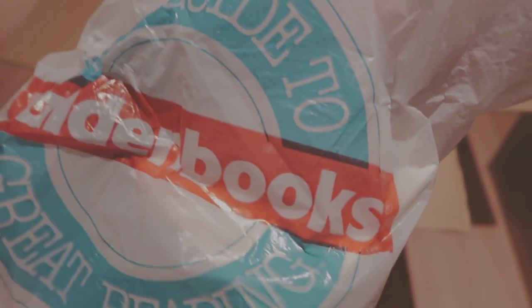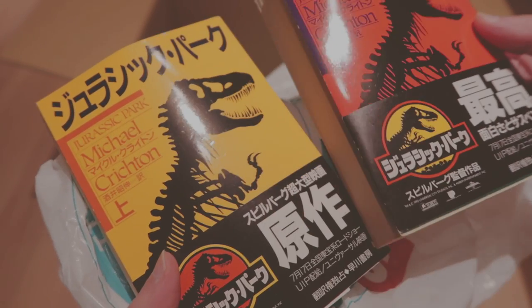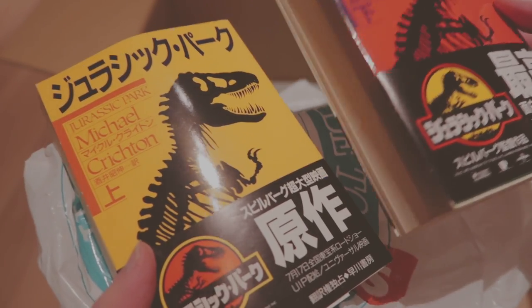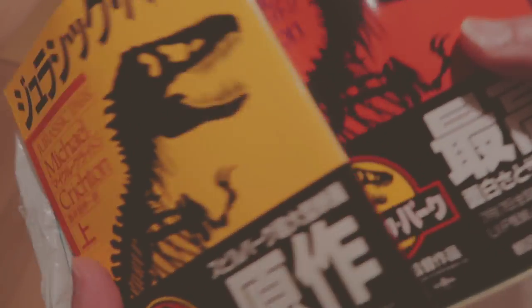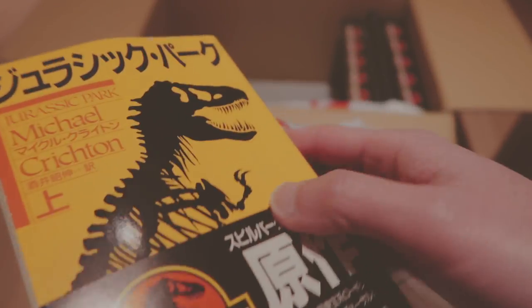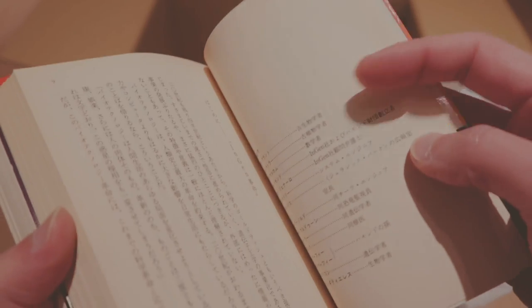These are all in this wooden book bag. These are Japanese novels — part one and part two. They're split into two different parts. It's the novel basically by Michael Crichton.